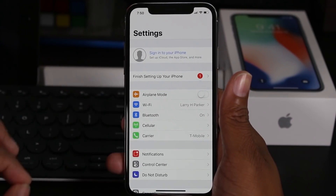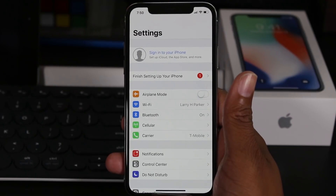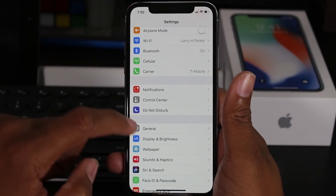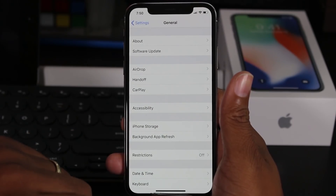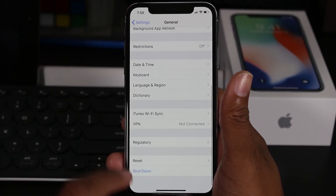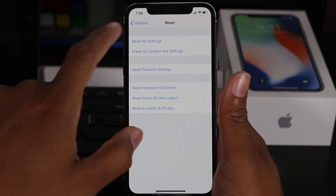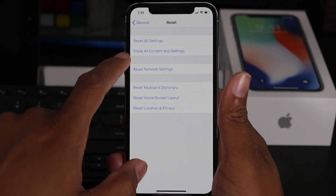That is why you always want to sign out first before doing the factory reset. Now that we're signed out, go to Settings, then General, scroll to the bottom, go to Reset, and select the second option which is Erase All Content and Settings.